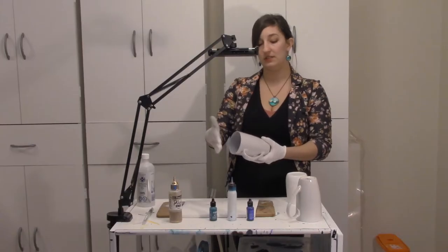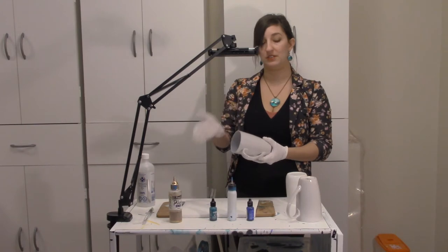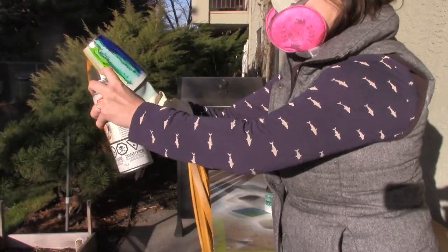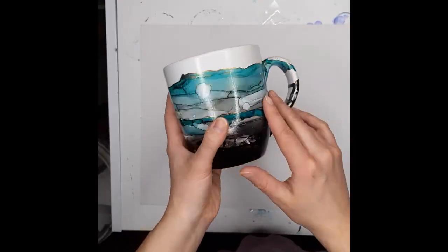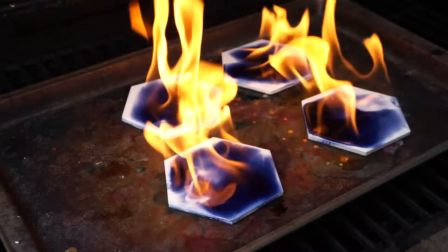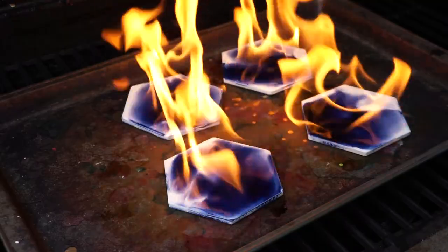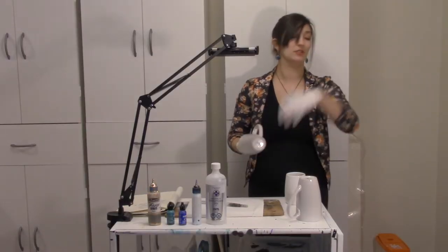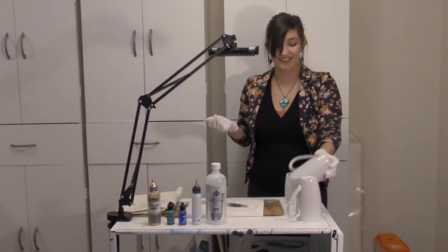It's going to be safe for your mouth to touch it. I have to get my whole arm into it and I'm flinging ink everywhere and it's a gong show.